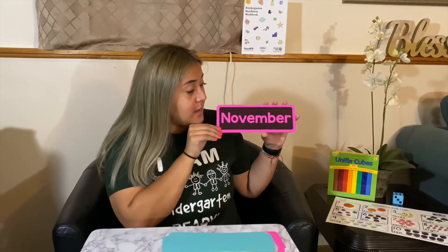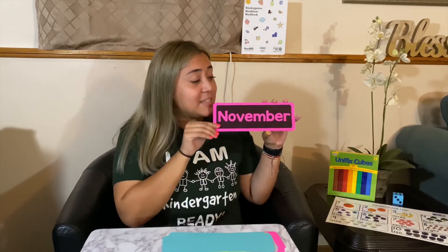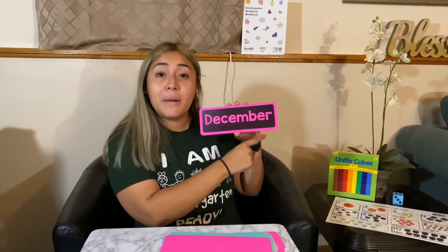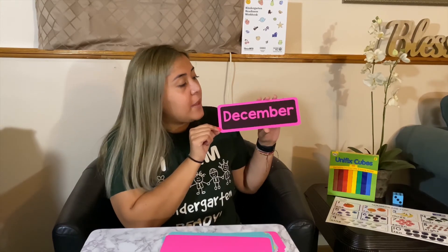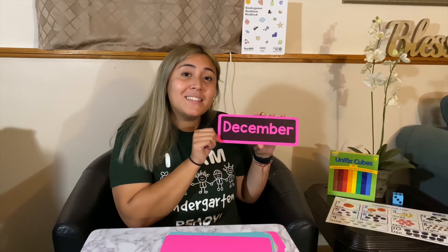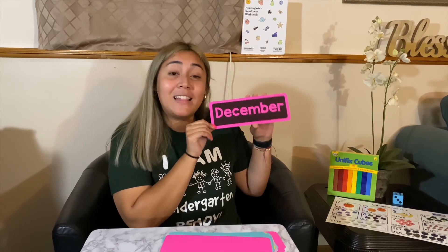November — what's another big holiday that a lot of people celebrate, where you get together with your family, see everybody, and eat delicious food? We celebrate Thanksgiving. Thanksgiving happens in the month of November. And our very last month of the year is December. It's the coldest — it's wintertime. And there are so many holidays we celebrate in December: people celebrate Hanukkah, Christmas, Kwanzaa. A lot of holidays happen in the month of December, and this is our last month of the year.